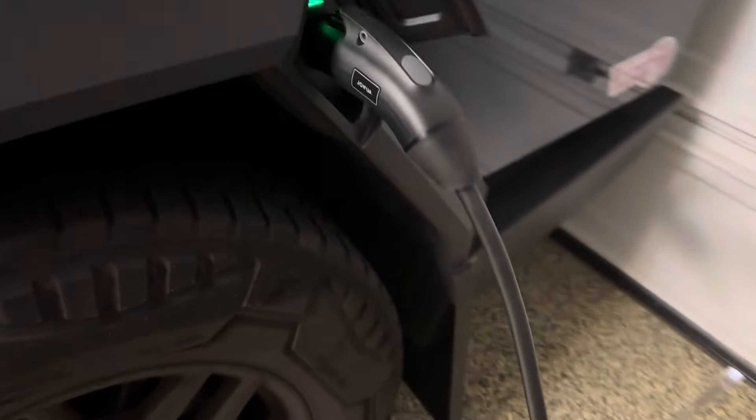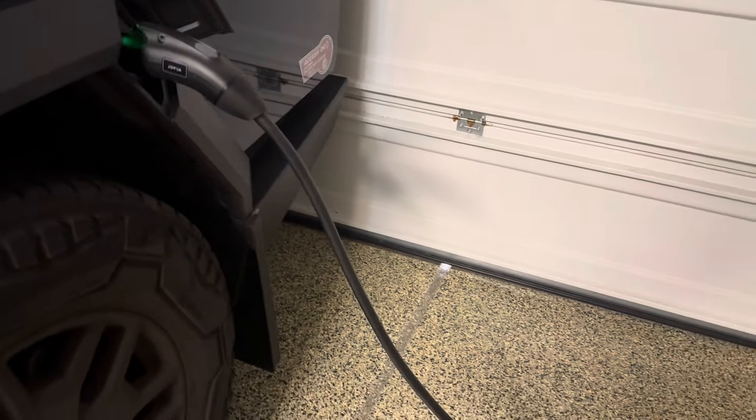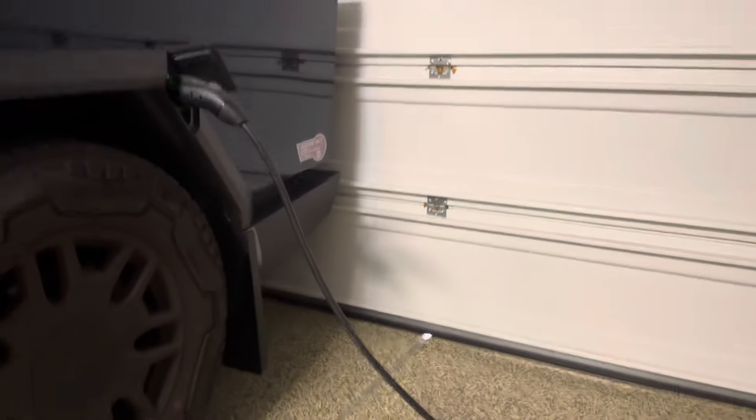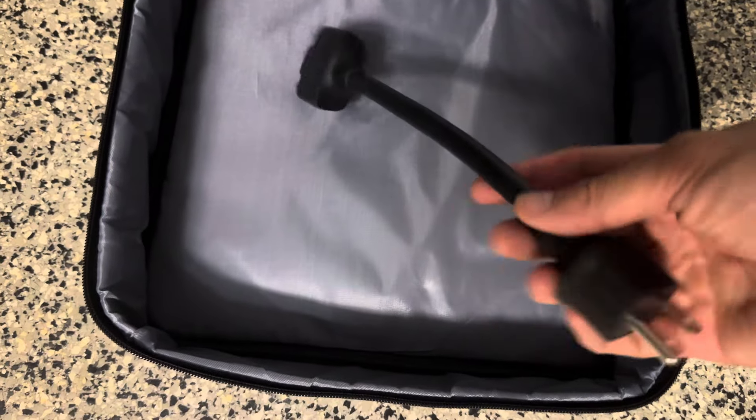There it is charging — beautiful mobile connector charger. Let me show you the case that it comes with. It does have the ability to change the adapter to a Level 1 as well.